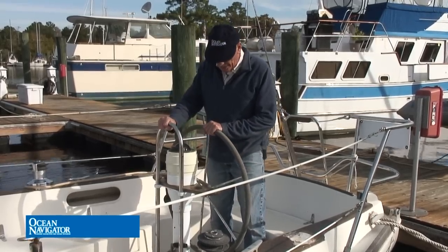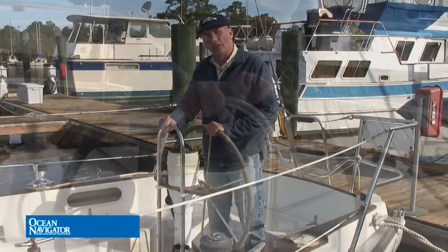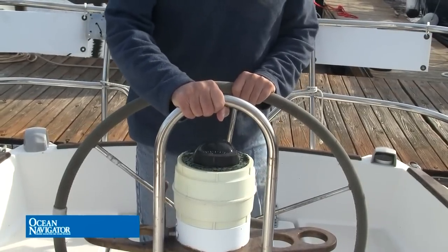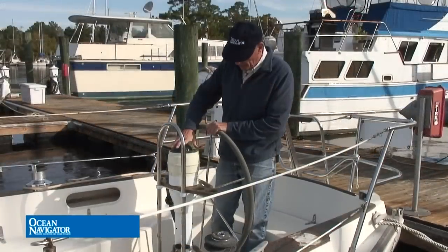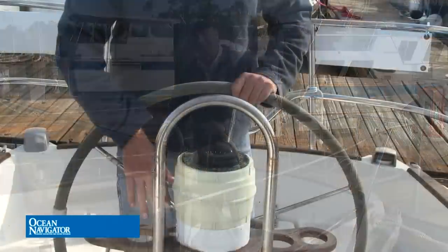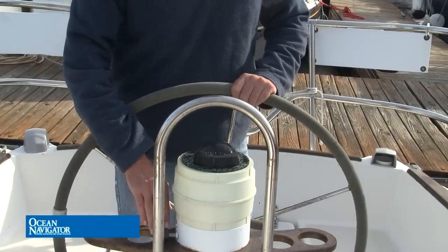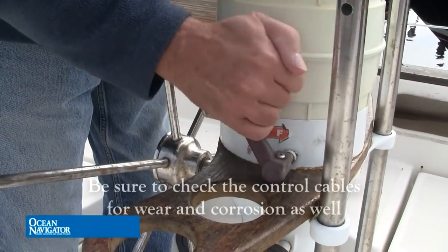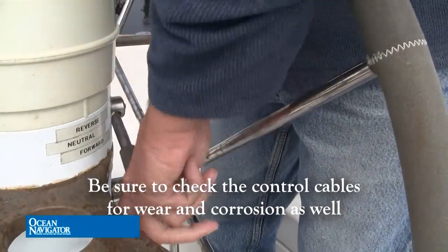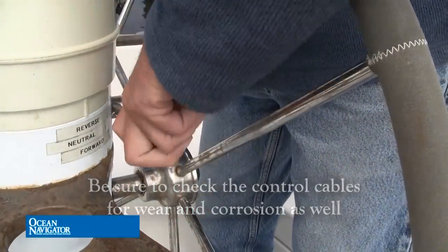The next thing you want to do is check the helm itself. Make sure it's fairly sturdy, well mounted, and not flexing around too much. After that, if your helm is equipped with engine controls like this one, operate the engine controls — move them back and forth and see how they feel. Check for stiffness or any excessive play. These feel pretty good.